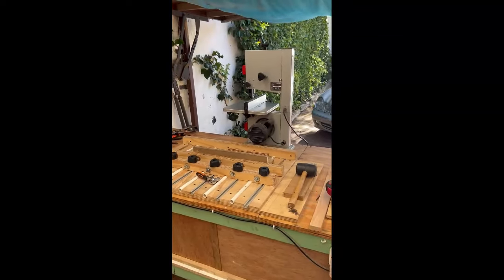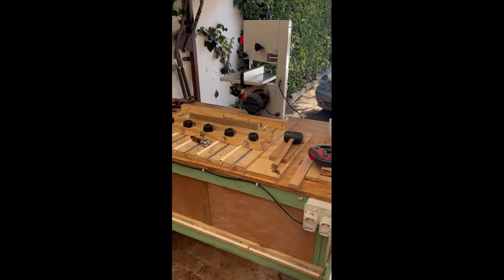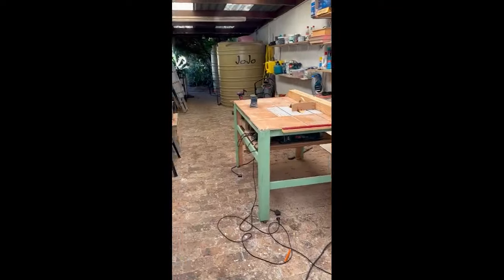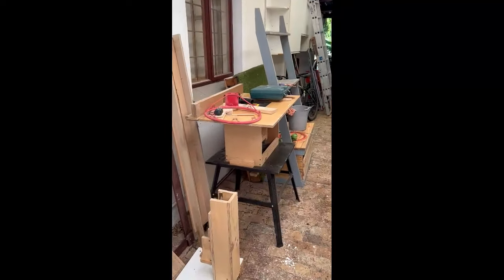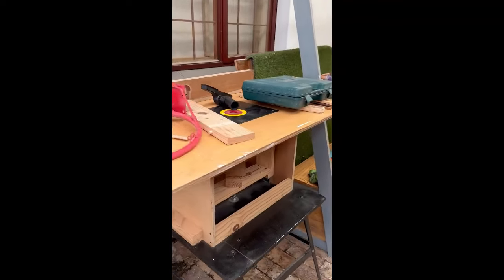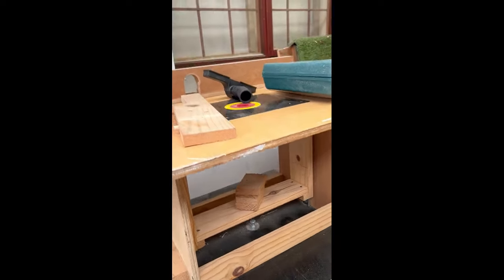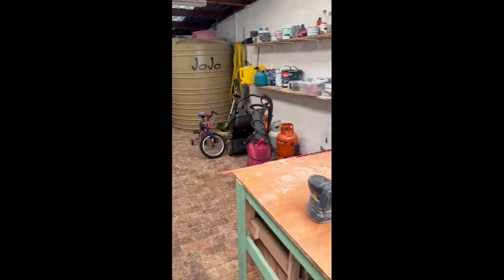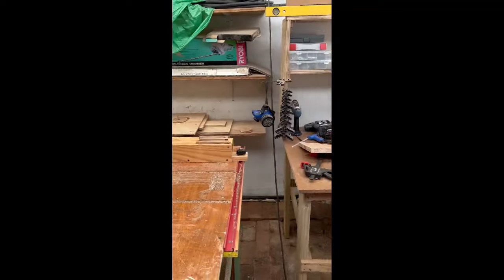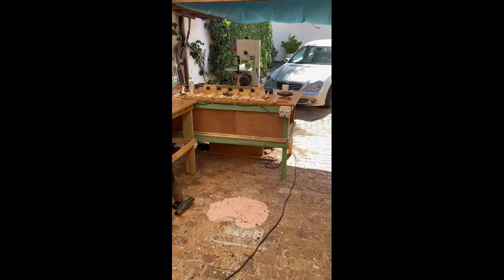An Iron Hill basic bandsaw — and that is about the sum total. Oh, I forgot, there's also a home-built router table for raising and lowering the bits. It's amazing what you can achieve with just this amount of equipment.